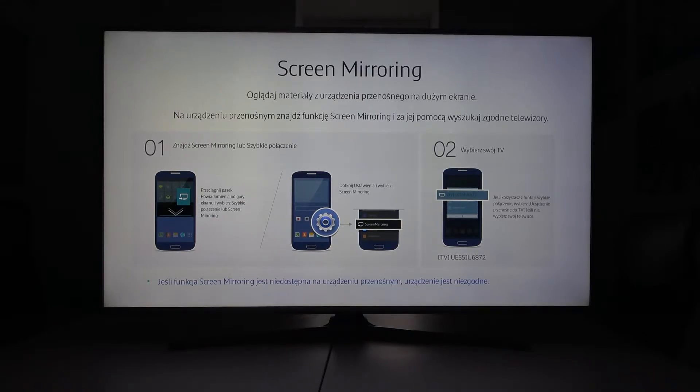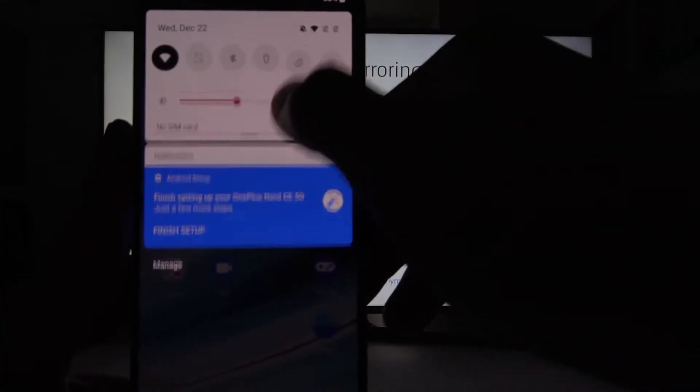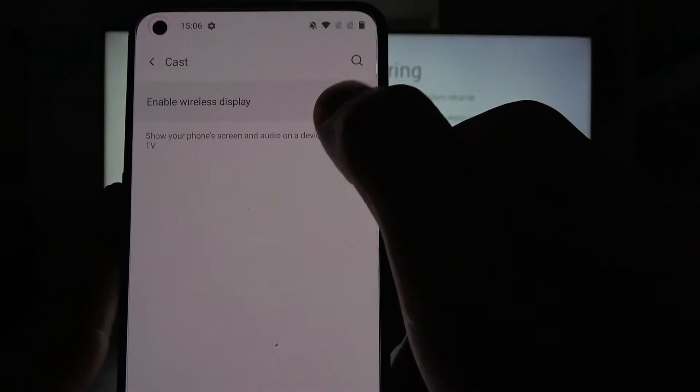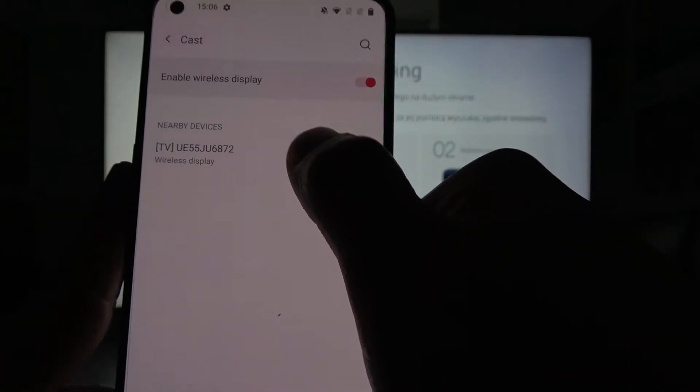In the beginning, make sure that both devices are connected to the same Wi-Fi. On your smartphone, swipe down the notification bar, extend it, and search for the screencast function. Enter it and go to settings. Now enable wireless display and select your TV. As you can see, both devices are connected.